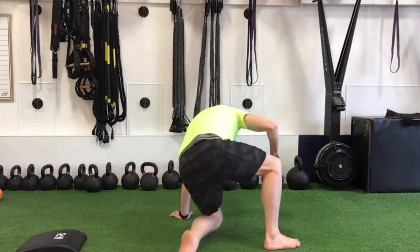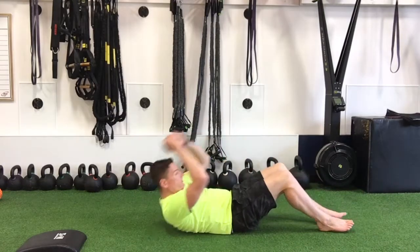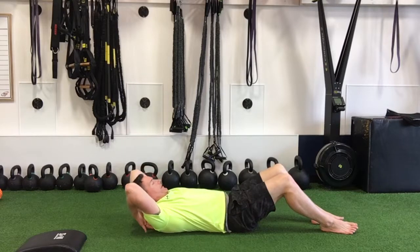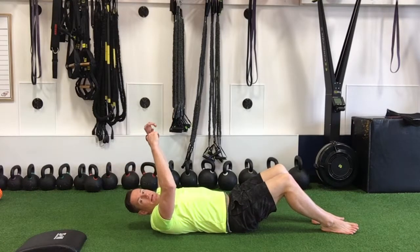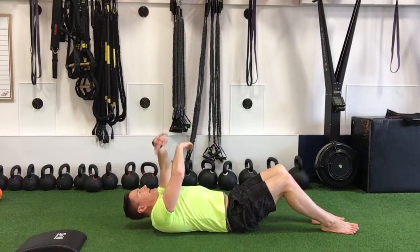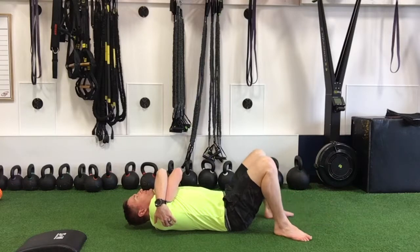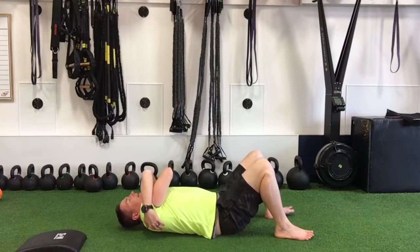To start, we're going to sit down on the ground and place that peanut ball just between the shoulder blades at the top border of the shoulder blades. Take your hands and wrap them around like you're hugging yourself. That will open up the space between your shoulder blades and allow that peanut ball to sink in.